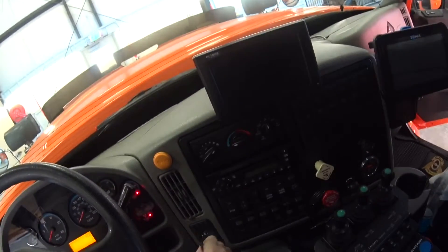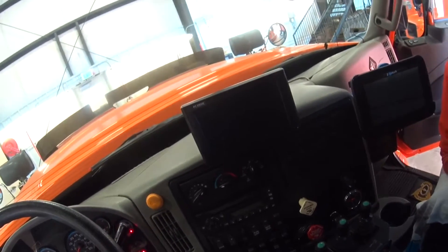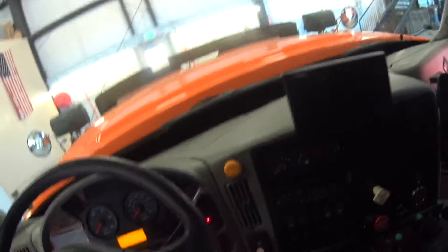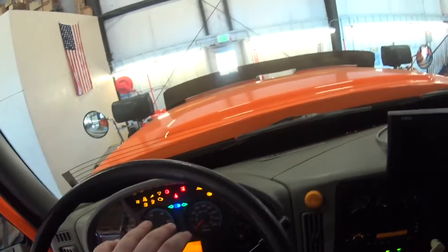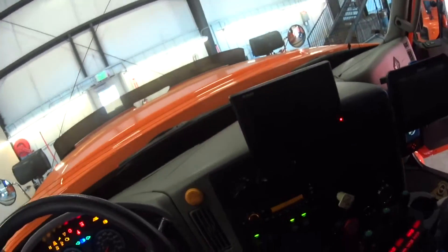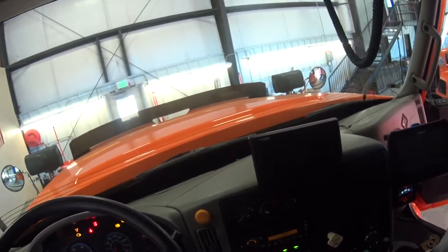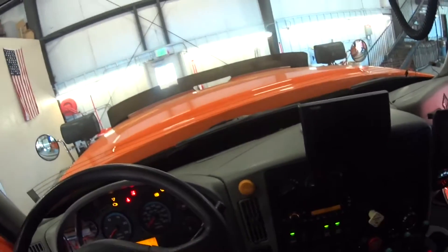Start it right away — you're just going to turn it to the right. Okay, now watch — it's got to do its pre-check, do everything. Turn it back the other way and just leave it there for a sec. When you see all the lights and everything go dark, then turn the key.